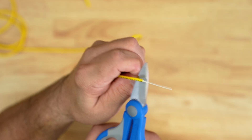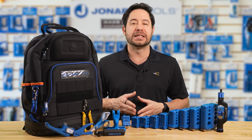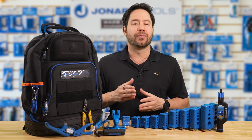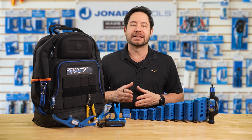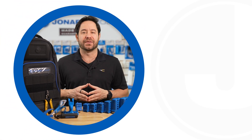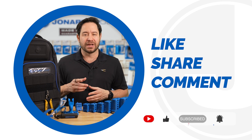Whether you're a seasoned technician or just starting out in the field, the TK-107B fiber optic mid-span slit and ring toolkit provides the essential tools you need for efficient and accurate fiber optic cable preparation. With these tools in your arsenal, you'll be ready to tackle any fiber optic mid-span access challenge with confidence. Everything you need to get the job done right the first time. Be sure to like, share, and comment below, and subscribe to our channel for more tips and product launches. Thanks for watching, and we'll catch you on the next one.